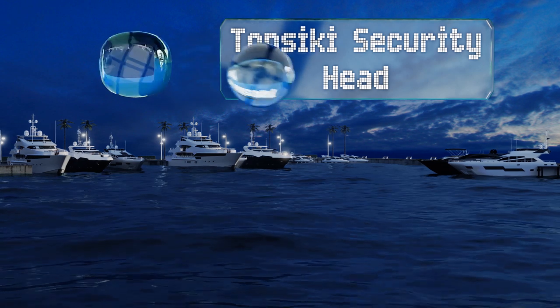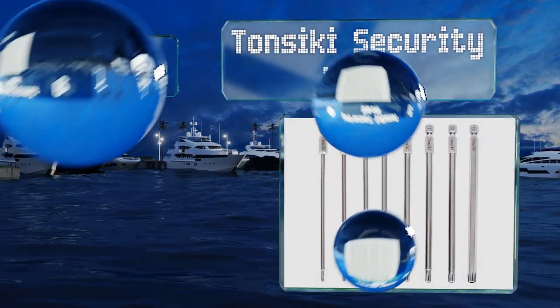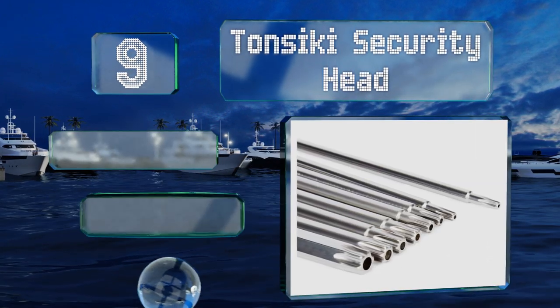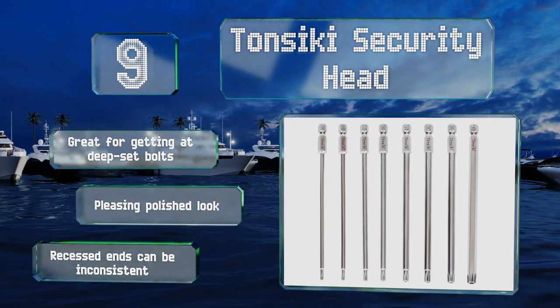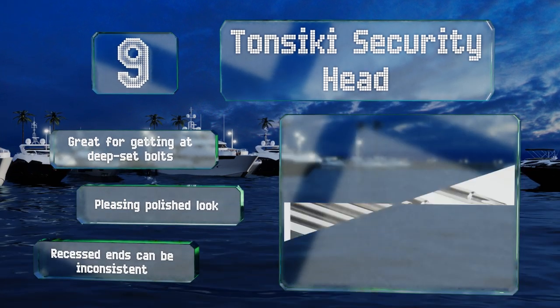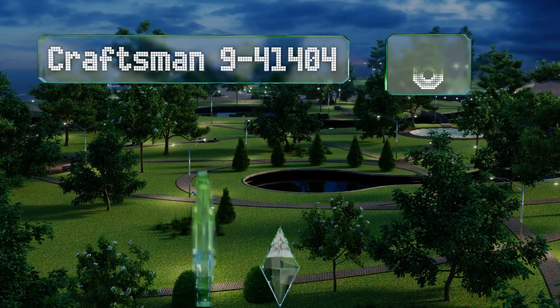At number nine, if you prefer the speed and power of an electric screwdriver, then these Tonsiki security head bits will serve you well, whether you're repairing a kitchen appliance or working on an engine. Because they're magnetized, you're less likely to lose your diminutive fasteners. These are great for getting at deep-set bolts and have a pleasing polished look, but the recessed ends can be inconsistent.